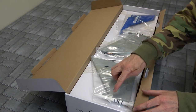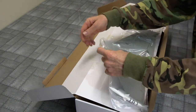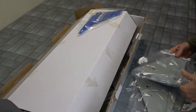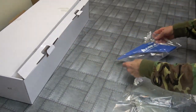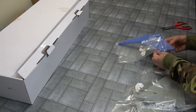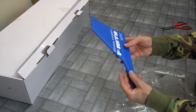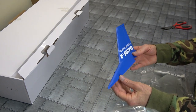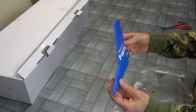Here we go. Nice looking bird. We've even got the missiles on here too. Nicely packed. Pop all these off. There's our rudder — actually, we've got no rudder, have we? No rudder on this plane. Very nice. Nice paintwork on it. Feels like good sort of foam too.